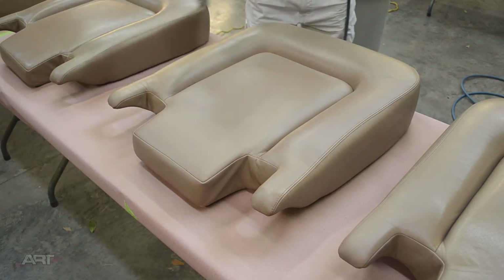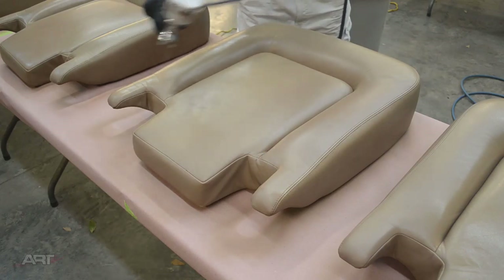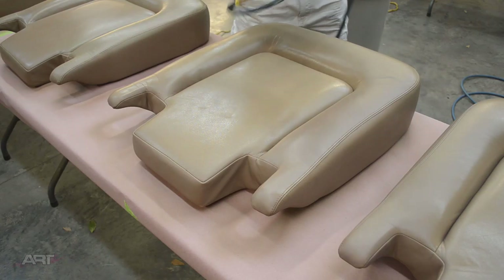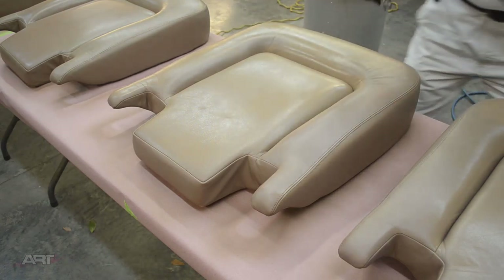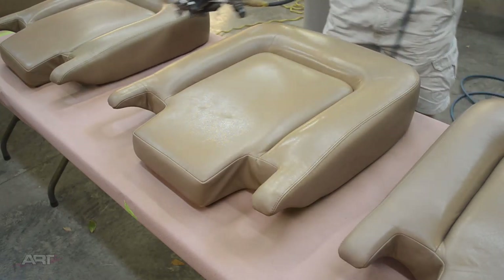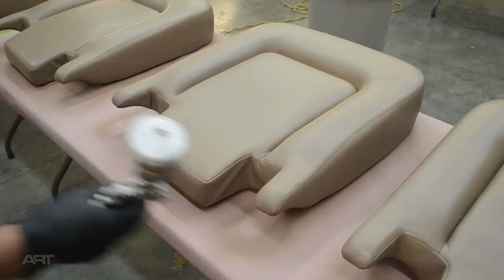Now we're on to our first light spray coat. There are many facets to a seat design like this. As a suggestion, try to follow a certain pattern throughout, spraying each seat with the same sequence, so that you don't miss any parts.